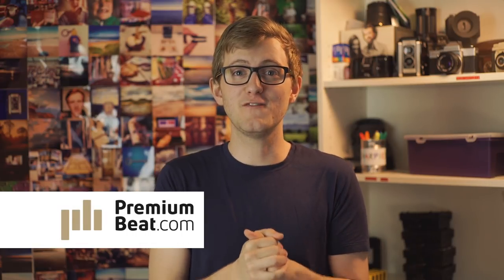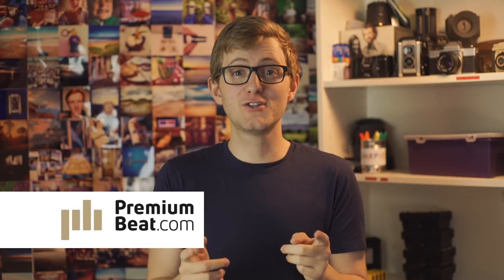Thank you very much to premiumbeat.com for sponsoring this episode. If you need music for your next film, go check them out. They're a great source of high-quality royalty-free tracks. Links in the description below.